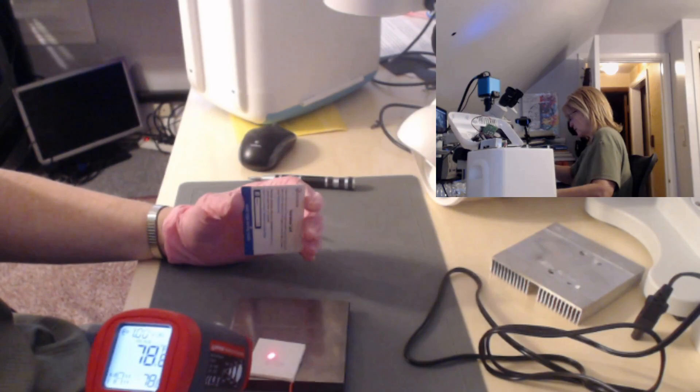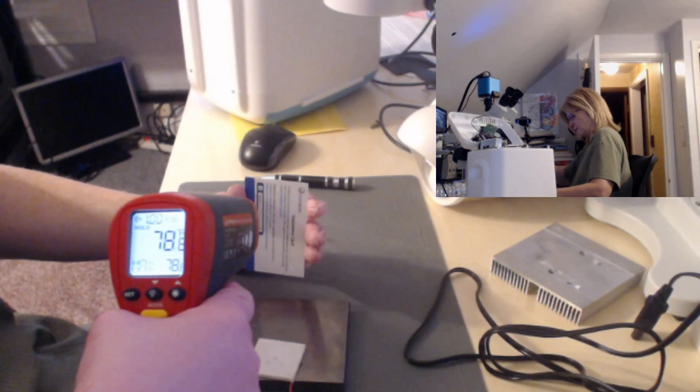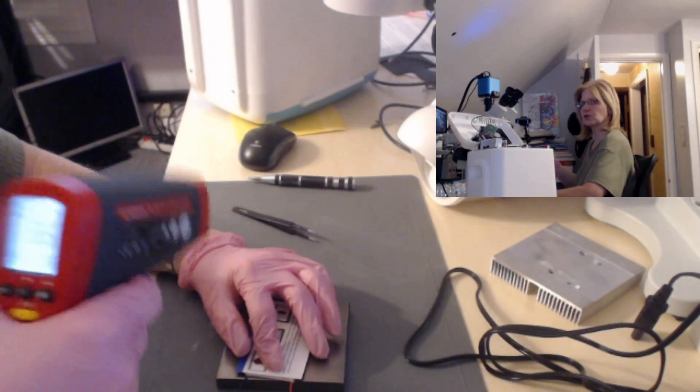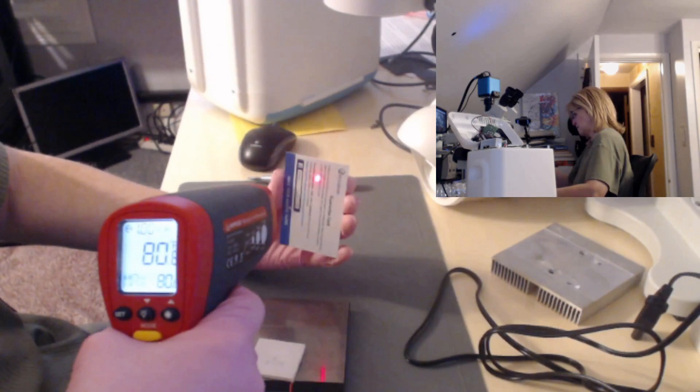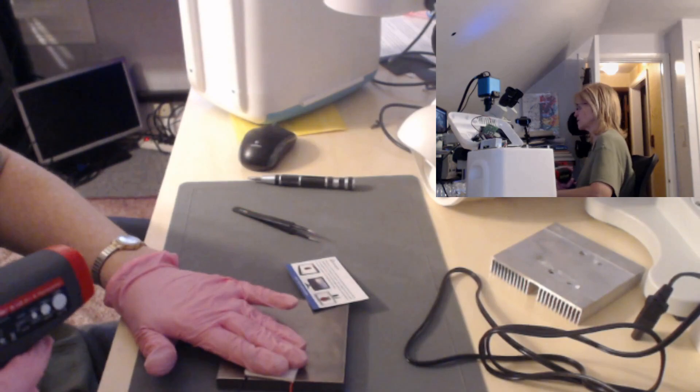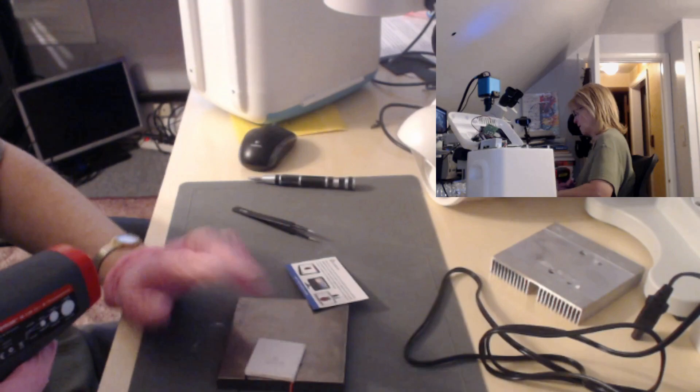We're getting 78 degrees on the ambient reading, and 79 degrees on the card. I'm going to lay the card down on the module and if it's working correctly and getting cold, we should see a drop in temperature. I'm getting the same reading — if anything it's going up. So this is not getting cold. Even touching it directly, it's not getting cold. I should feel coldness right away. This is a failed unit.